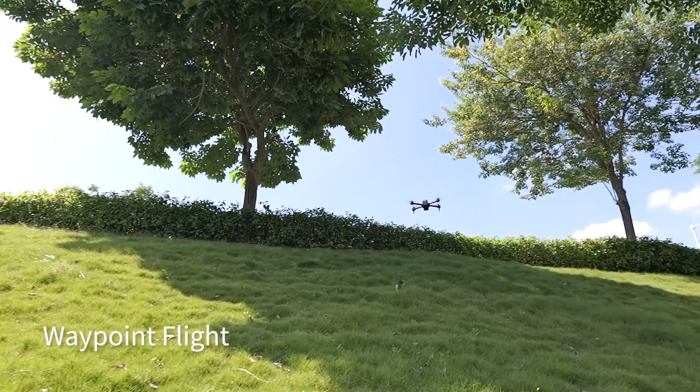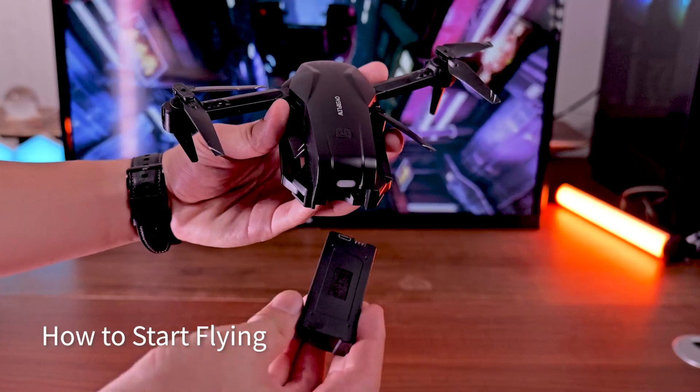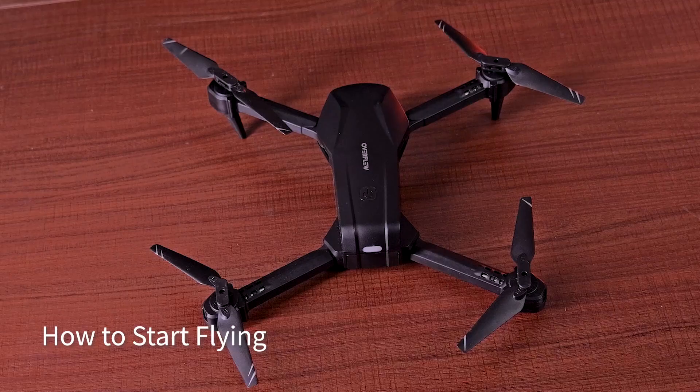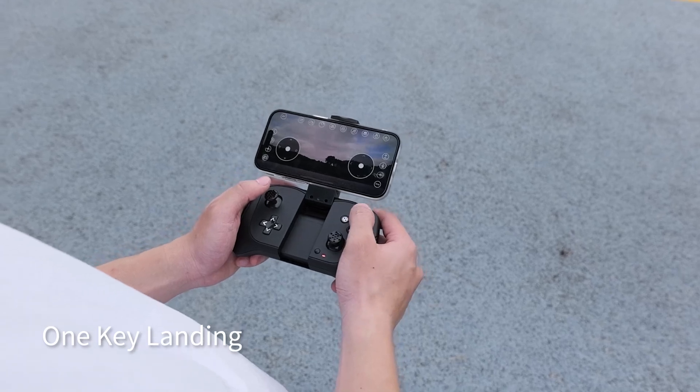With two 1,050 mAh batteries, you get up to 26 minutes of flight time. The foldable design and full accessories, including a portable bag, make it perfect for outdoor travel. It's like having a pocket-sized adventure machine.